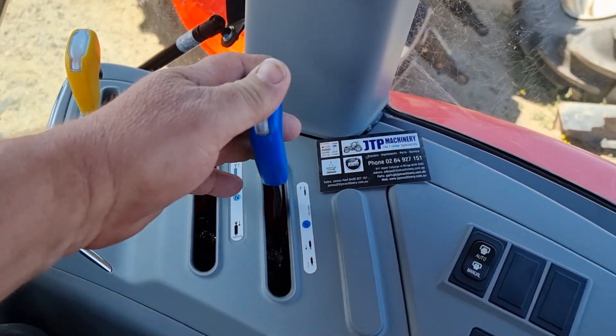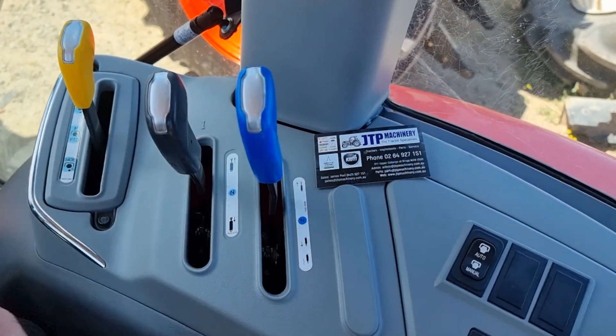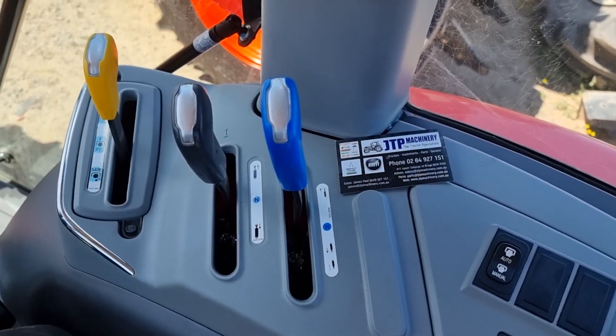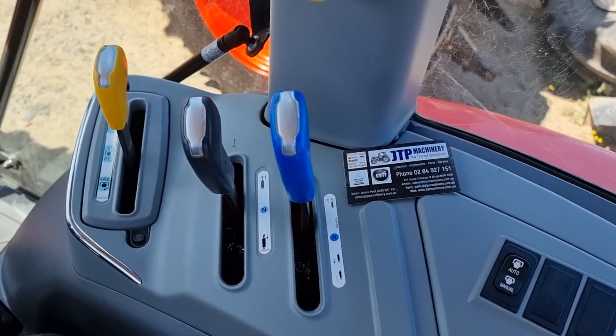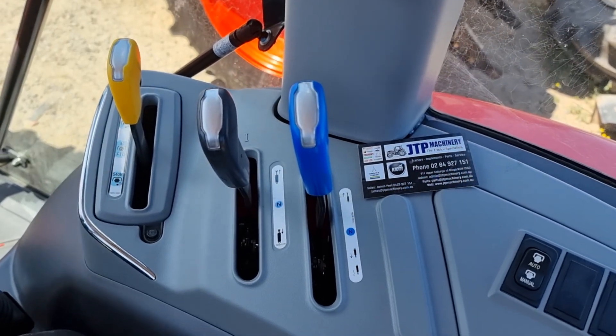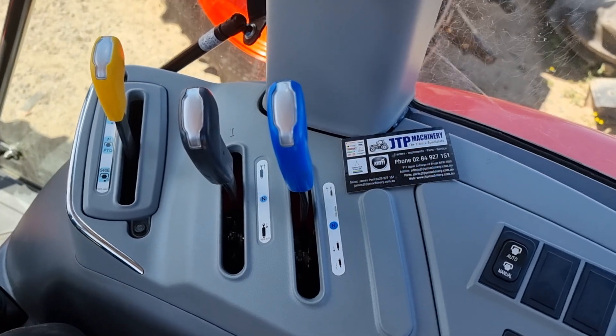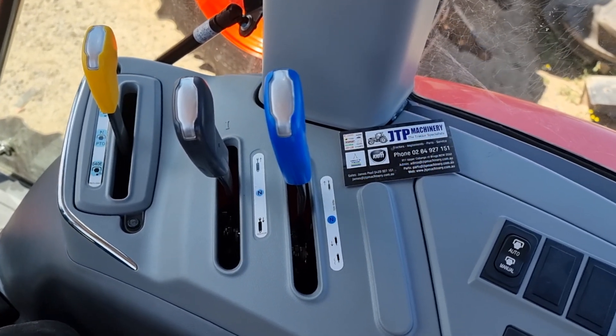With this second remote, we're going to have a look at the positions. This is an RX6030 cab tractor. The ROPS tractors are the same format, slightly different layout, but it's all the same concept, and even through different brands they're all very similar.